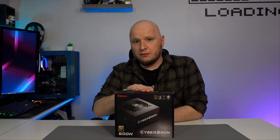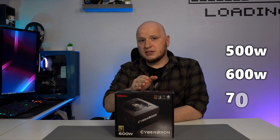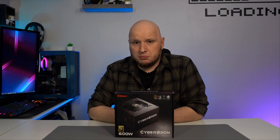This is the entry-level version of their power supplies that just came out. It comes in three different versions: a 500, 600, or 700 watt version, and they're all backed by a five-year warranty. They're also bronze rated.